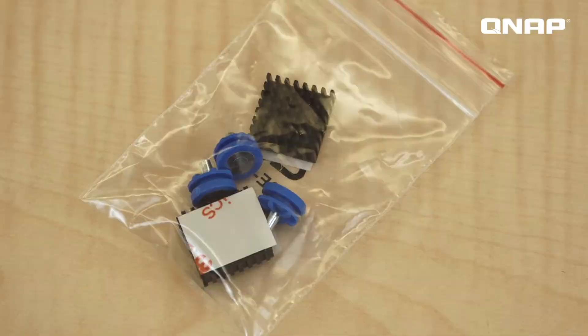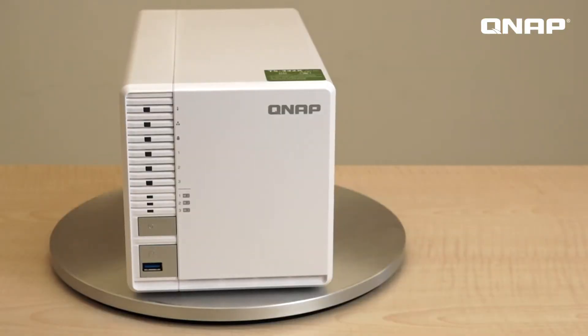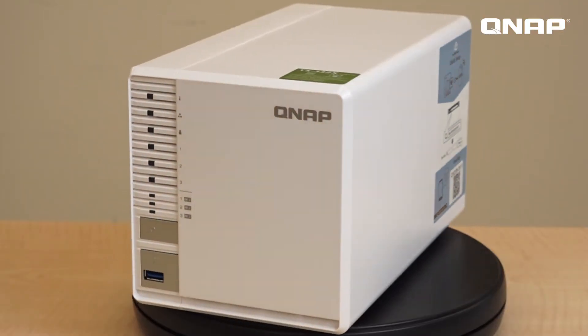Let's check on the NAS. This is the TS332X. It uses an Annapurna Labs quad-core processor and it comes with 2 or 4 gigabytes of DDR4. It can expand up to 16 gigabytes maximum, and the clock speed is up to 1.7 gigahertz.